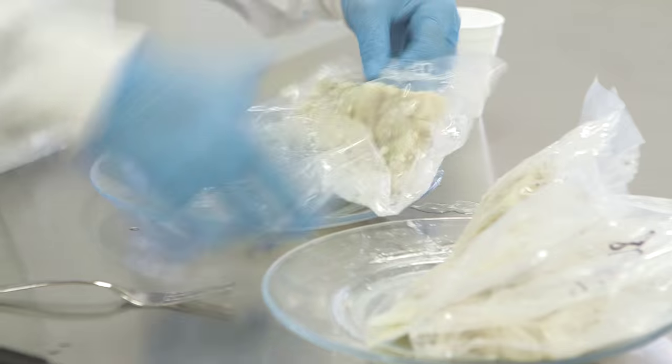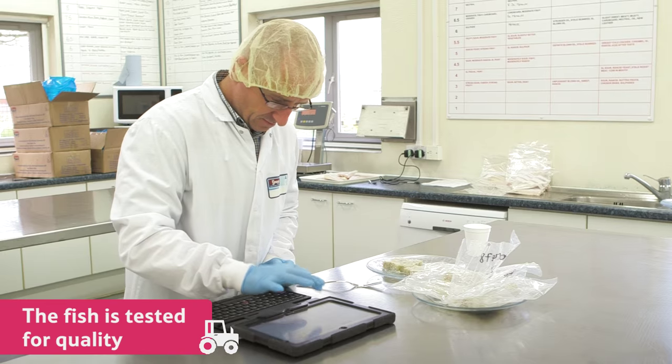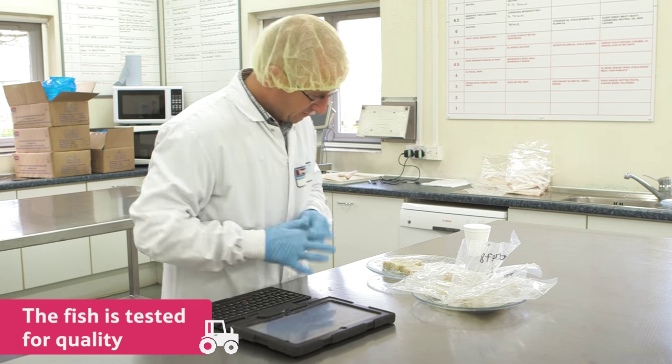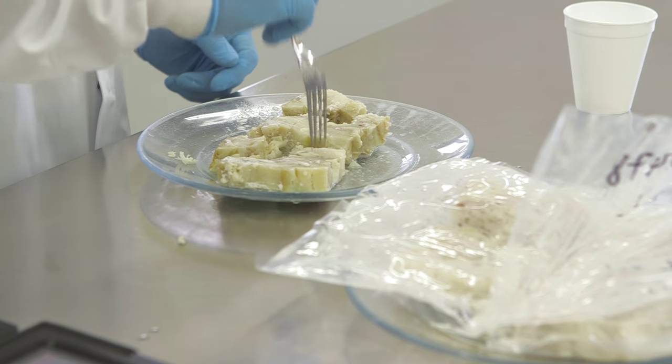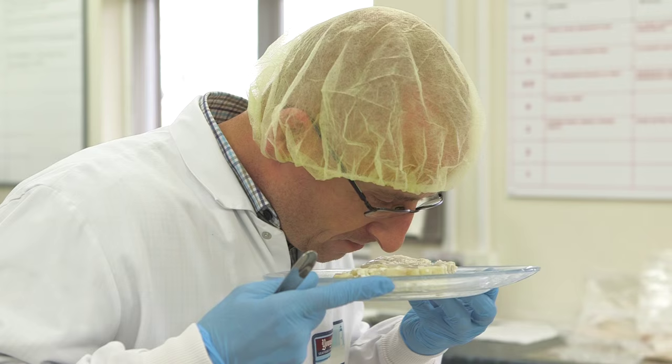The first job they do at the warehouse is test the fish to make sure it's all of good quality. To do this, they take a sample and defrost it in a special testing facility like this one. The experts here analyse the fish, checking for bones, and tasting and smelling the fish to make sure it's of a high enough quality to be made into fish fingers.